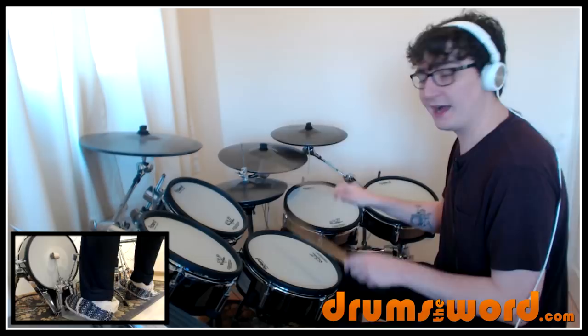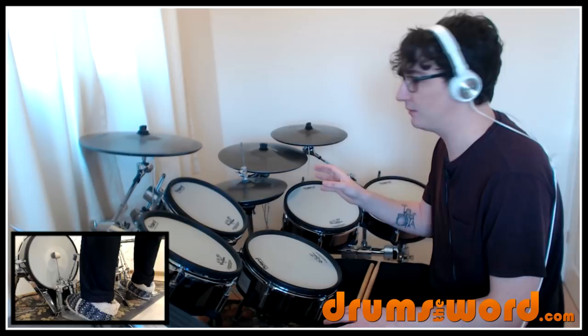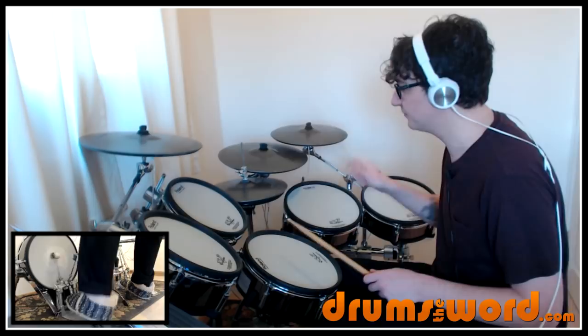I've written this as a closed hi-hat, but on the recording it's slightly open. I noticed when Frank played it live as well, he uses the half open hi-hat. You can choose which you want to use — I think the closed hi-hat works just as well. But if you want to open it just ever so slightly and give it a bit more of a wash, that can be cool as well. It's up to you whether you want to have that half open hi-hat.